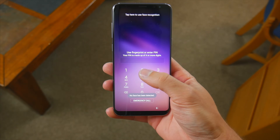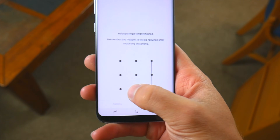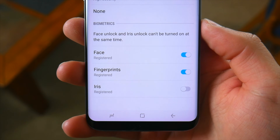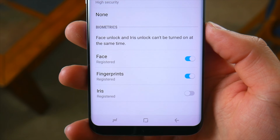You can keep it old school with just a standard number pin or alphanumerical password. You can also go with a drawn unlock pattern which has been on Android for forever. But I have a feeling most people will end up going with one of the three biometric options offered: facial recognition, iris scanning, or the fingerprint sensor.